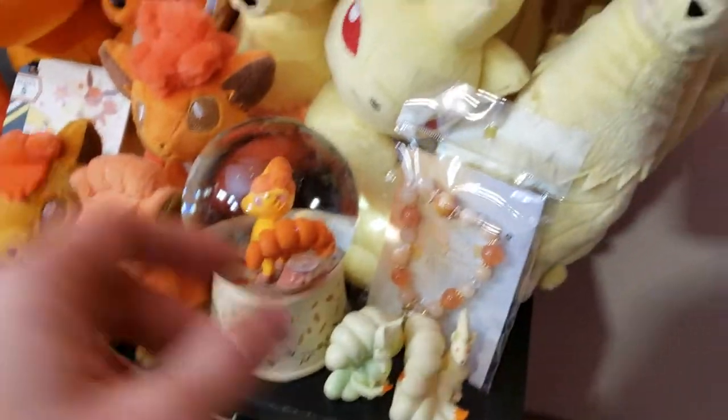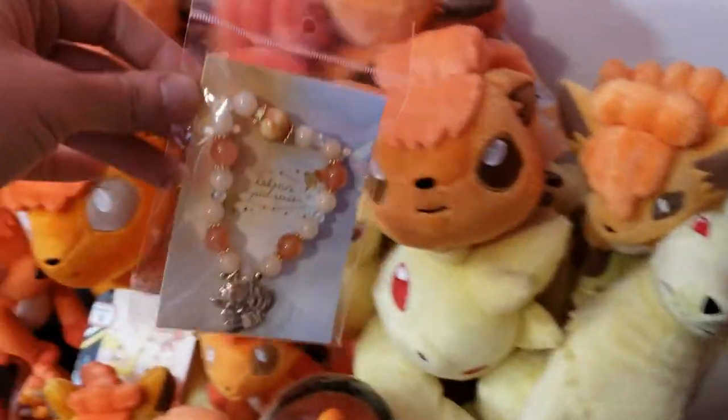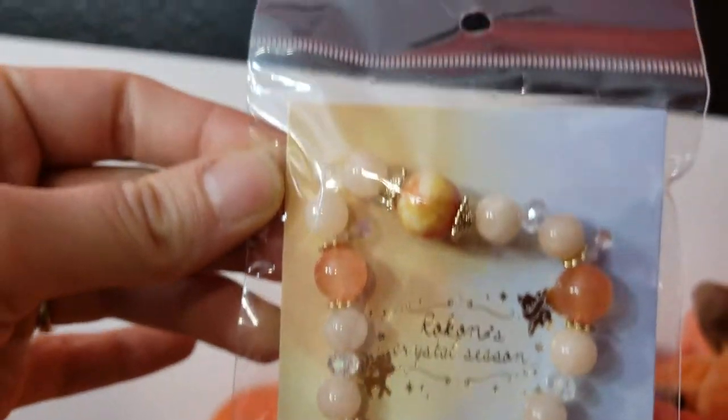Some of these you've already seen. I'm going to start off with this noisy plastic bracelet. This is just the Kanto version of the Crystal Season bracelet.